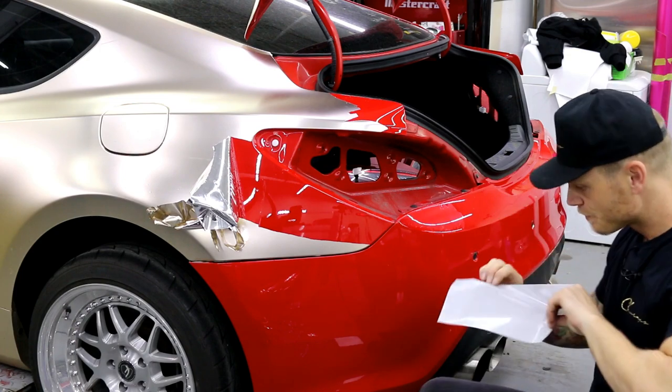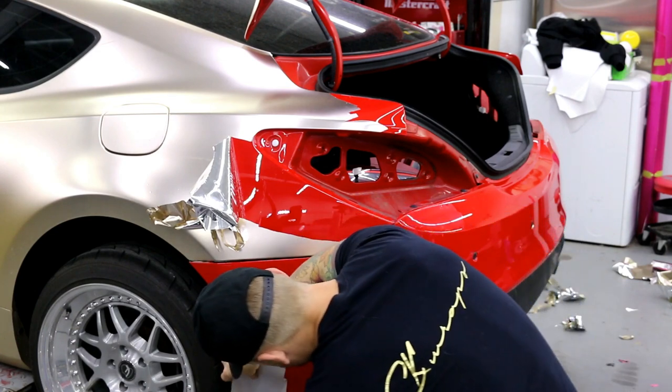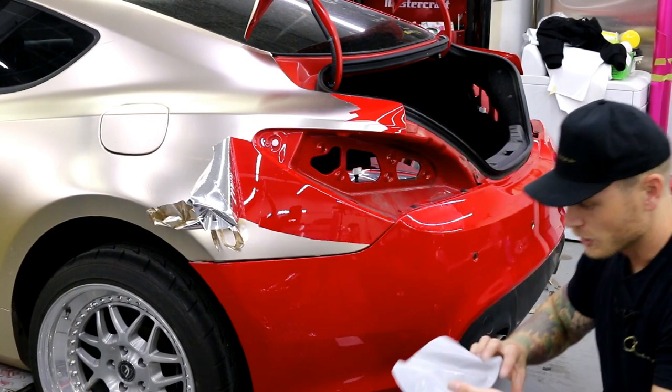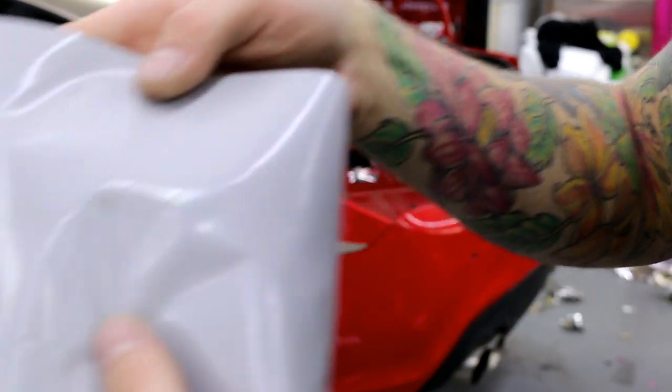The front bumper I haven't even stripped yet. Let's get a close-up here - there are going to be some shiny parts I want to show you.